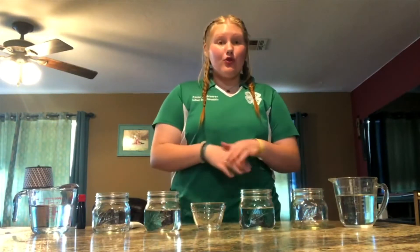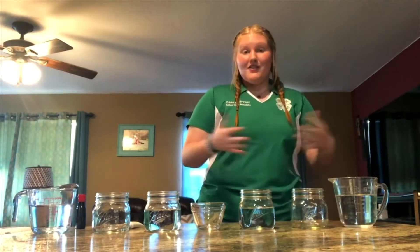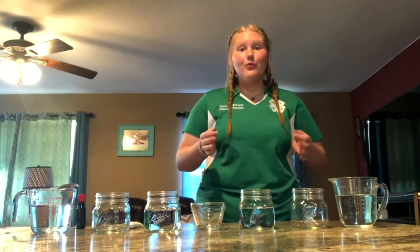Hi, everyone. I hope you're all staying very healthy and safe during this time. I know it can get super boring when you're stuck in the house all day, so I actually have a super fun science experiment you can do right at home. My name is Cameron Brewer. I'm from Seminole County, and I'm one of your Southeast District Representatives on the 4-H State Leadership Council. Today, I'm going to be teaching you how to do the walking water science experiment. We're going to be doing a rainbow version of this experiment, which will look super cool.